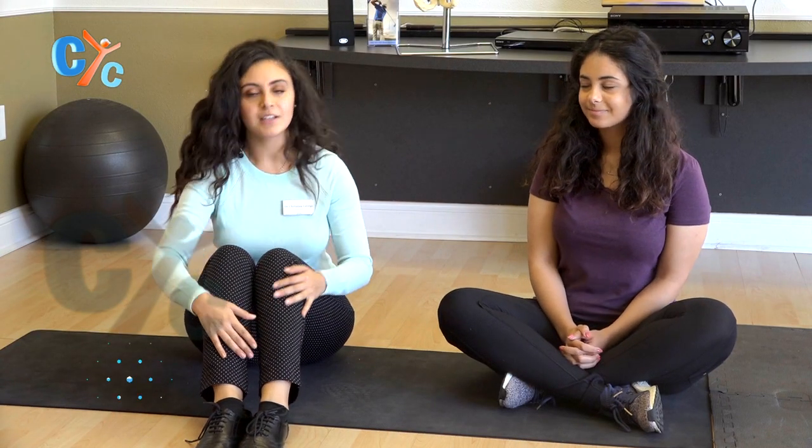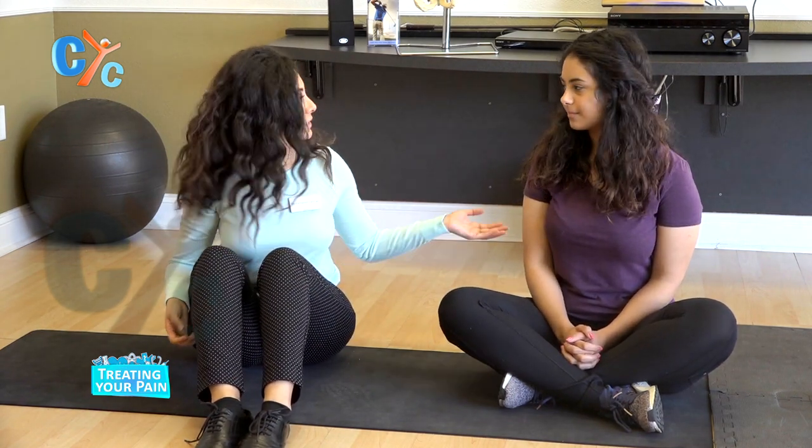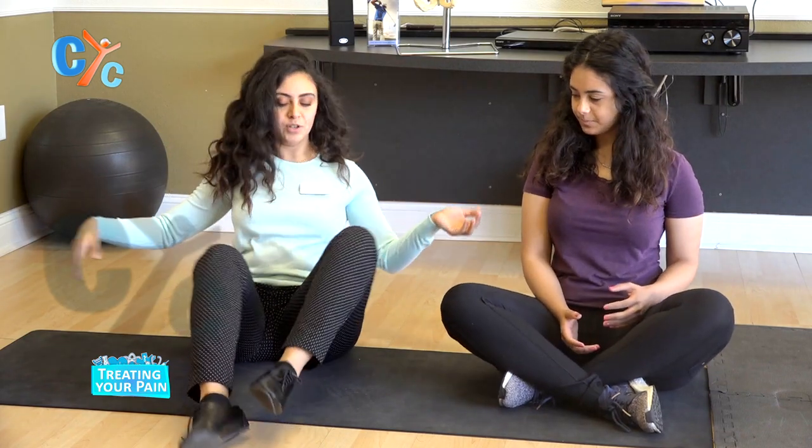Welcome back, everyone. Today we have with us a dental student, Ms. Clara, and she'll be discussing the different poses we could do to help with our cramping. So the first one — let's do this one together. We're going to be doing the butterfly pose.